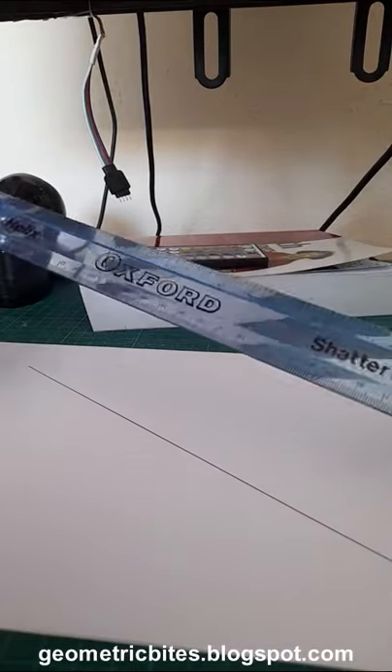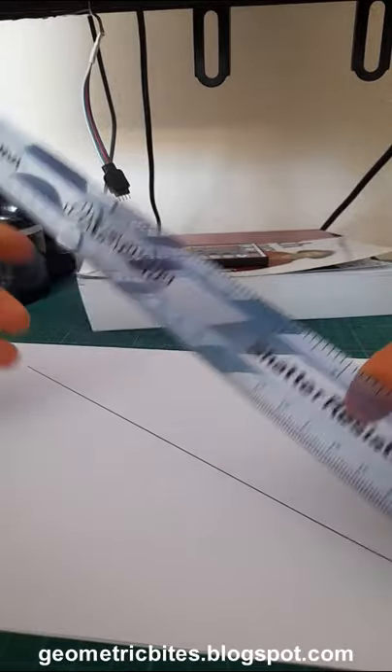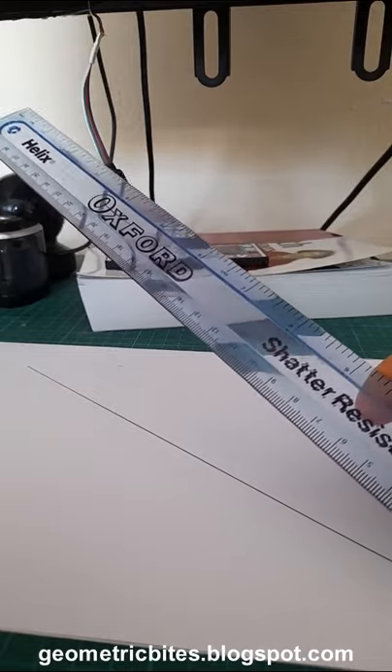They are very nice rulers, very flexible, affordable, and if you are interested in this ruler just visit the link below this video.